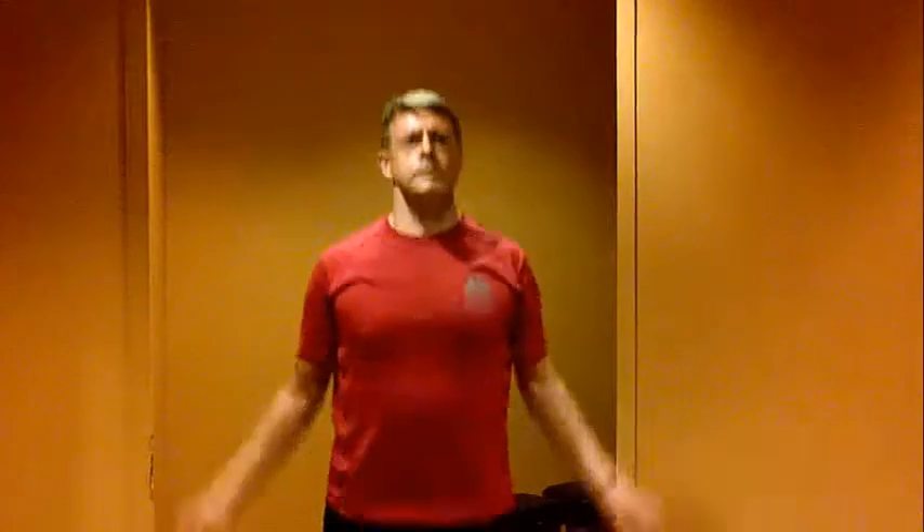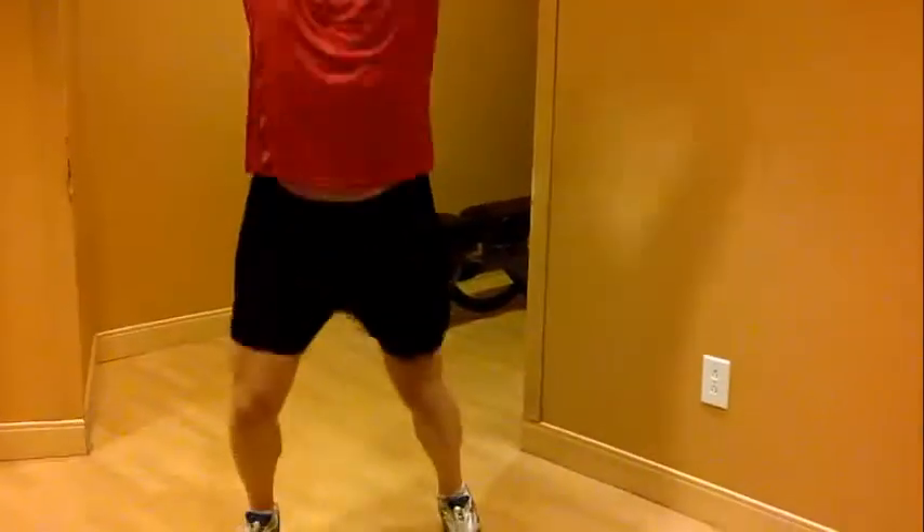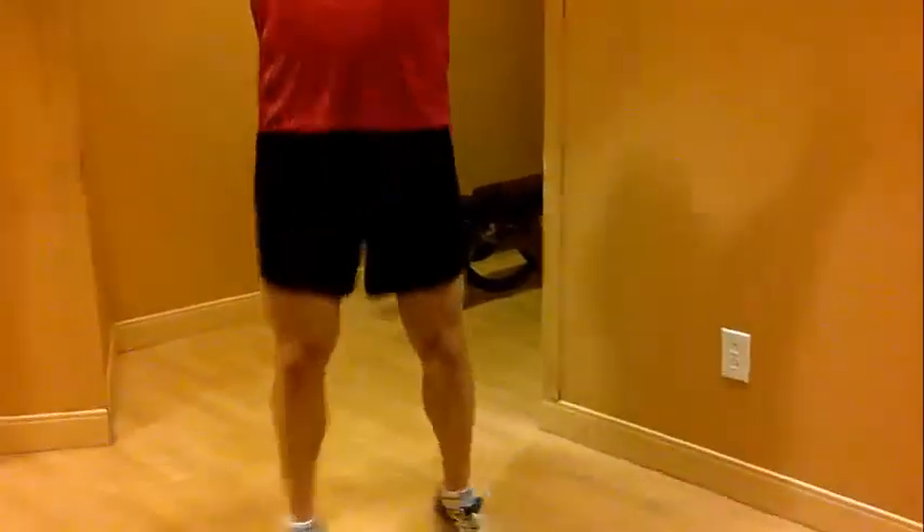We'll keep the exercise circuit going. We're going to throw in some jumping jacks at this point — do at least twenty. Ten, eleven...